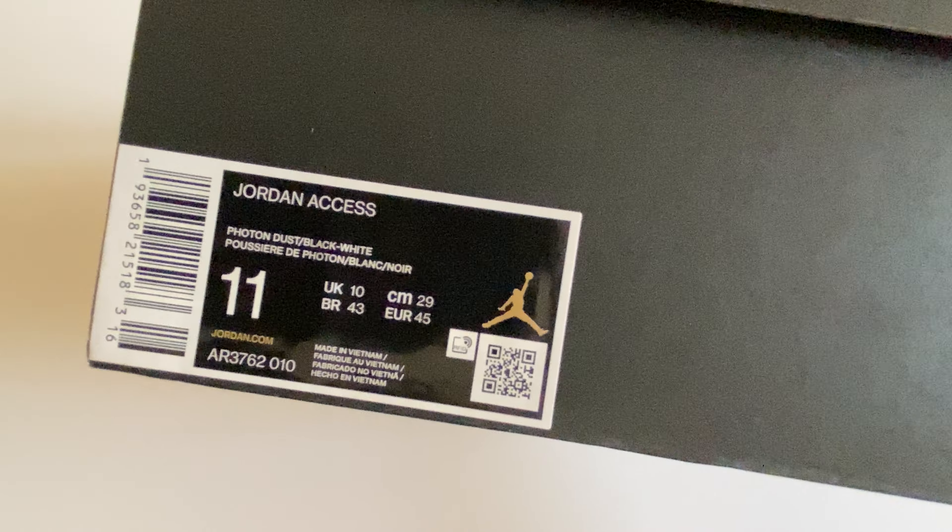So let's unbox. Here we go — we have a pair of Jordan XS. Let me keep the box aside, and here you can see the Jordan XS in gray and black color.